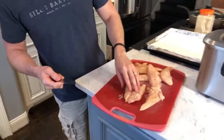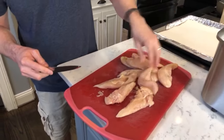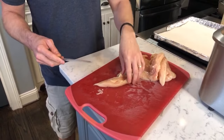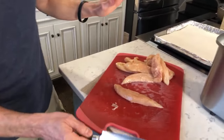Has everybody trimmed their chicken? Is all the fat off? How many are actually making this, and how many are just watching? If you're just watching, that's totally fine — I'm going to go pretty quickly then.